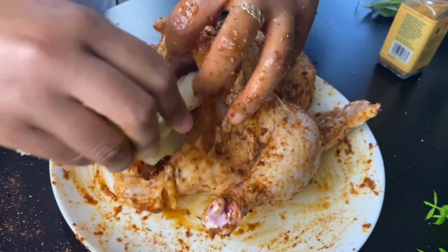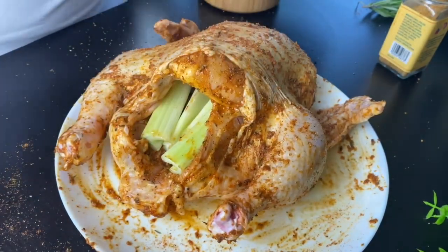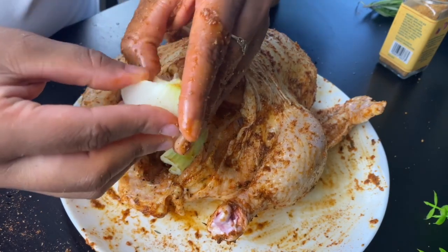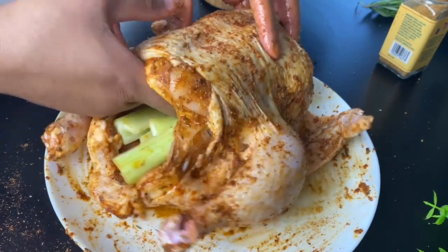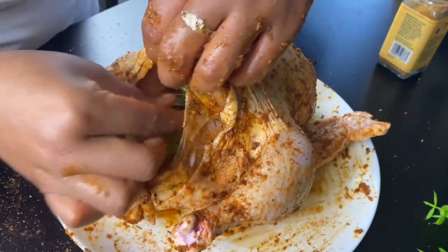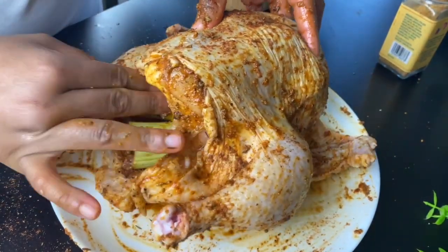I did promise y'all a juicy chicken, and another way we're going to get that is by stuffing it. I took some celery, cut that up and stuffed it into Peachy, then put in about a fourth of an onion. I'm also going to put in some rosemary and half of a lemon. While Peachy is cooking, these aromatics and vegetables are going to be releasing their juices and it's going to keep her breast meat all moist, which is what we want. So make sure you put some of these aromatics into your chicken.